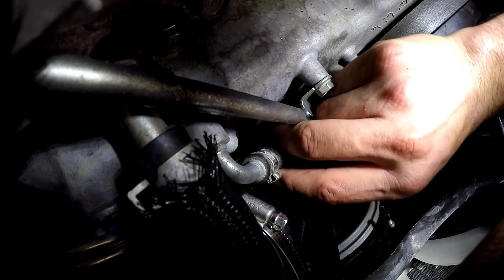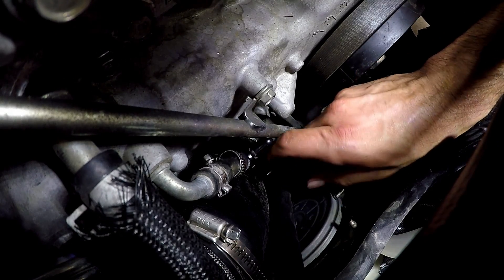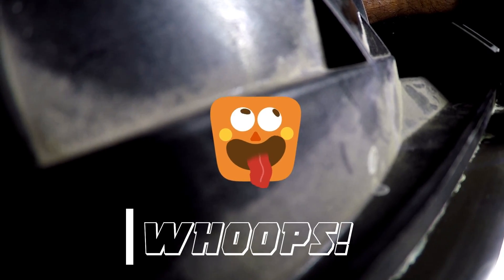Now that I've got that piece threaded in, I'm going to have to cut some excess into this line — maybe about a half inch to an inch more of that turbo sump hose — and then put it all together with the restrictor. Let's get to doing that.